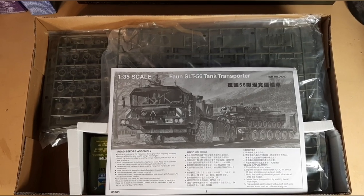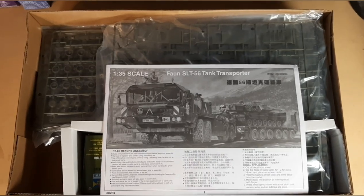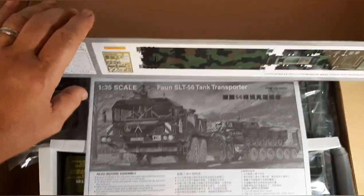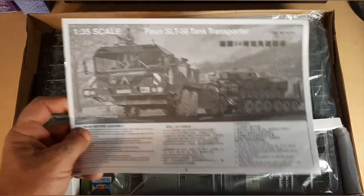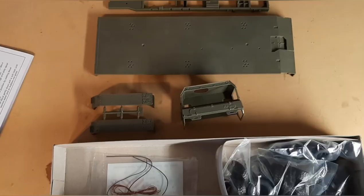First thing you'll notice when you open the box is once again Trumpeter has brought one of the best packaging of all models. They have real good thick cardboard on the lid and the box itself. The kit itself is all individually packed. You've got your instructions and all your different parts separated in multiple pieces.